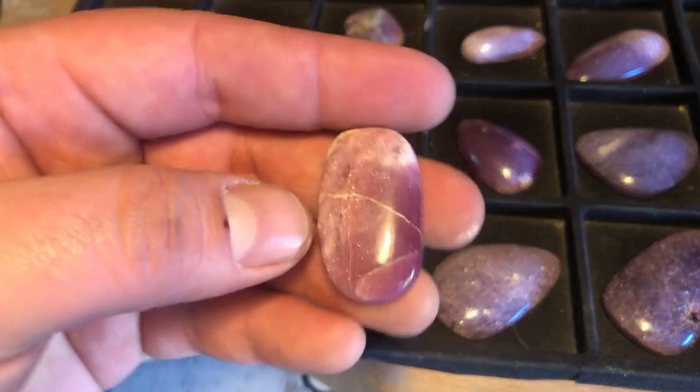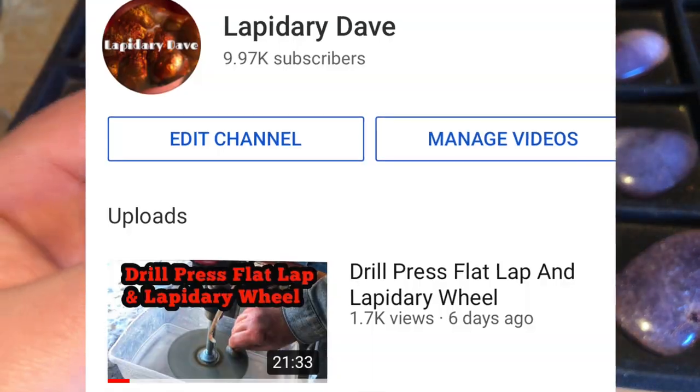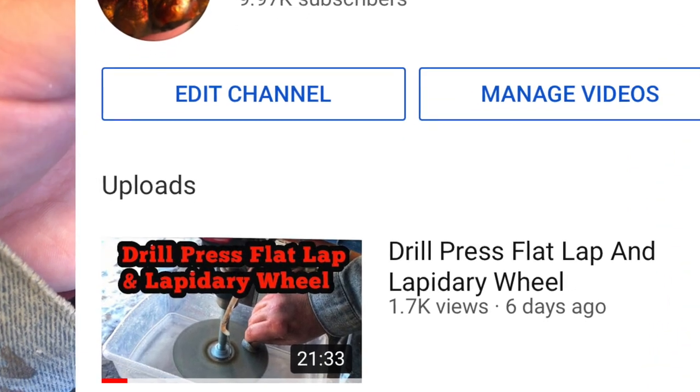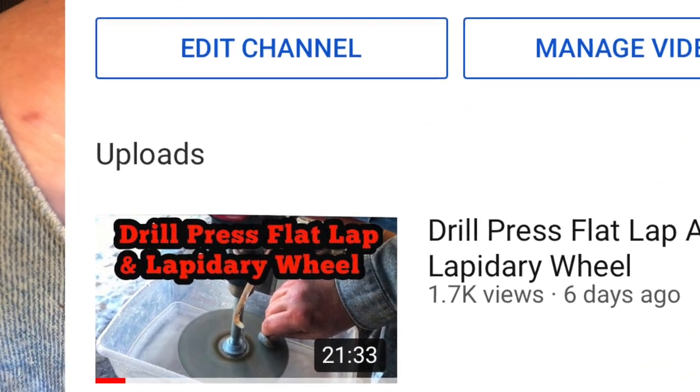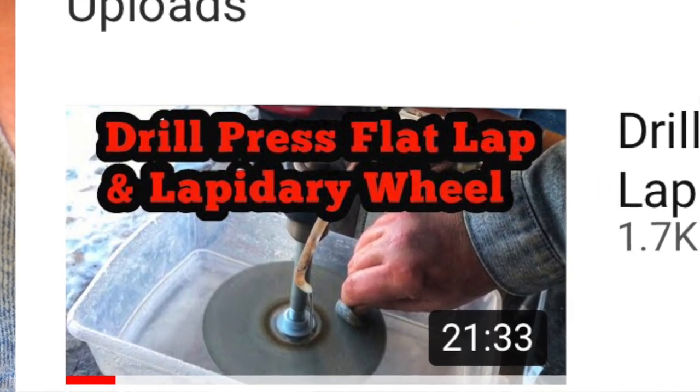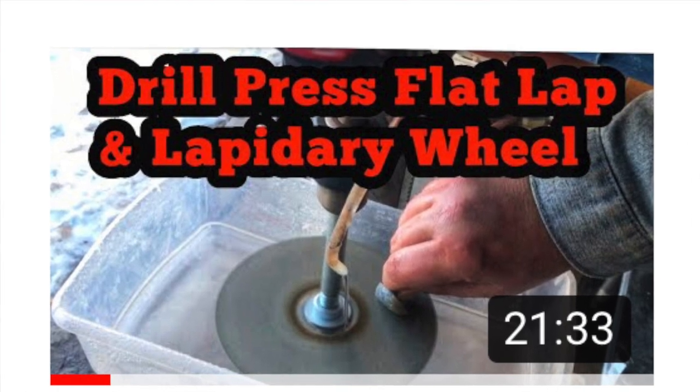If you are into homemade lapidary machines, check out my last video where I use a drill press to run lapidary flat laps, lapidary grinding and polishing wheels, and where I also chat about using a drill press to work as a lapidary saw.